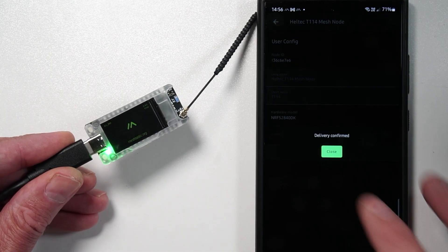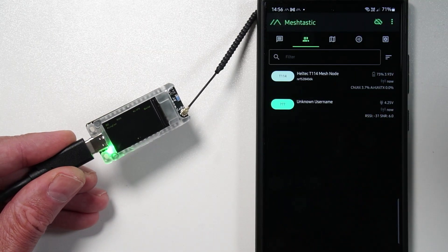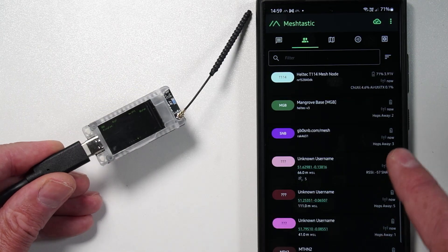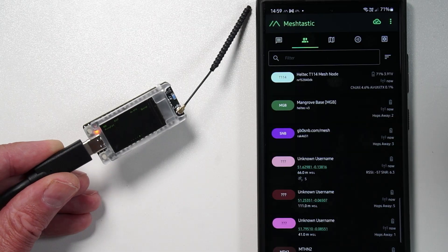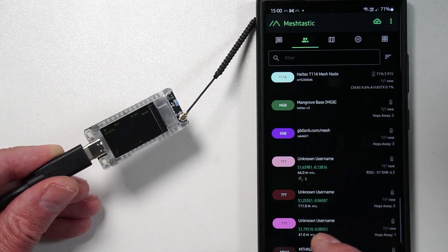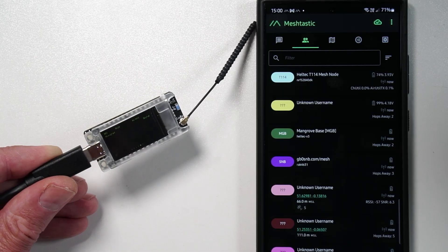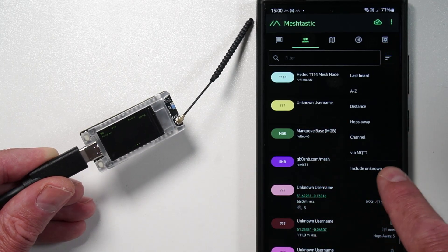I've just done all the setup and called this node the Heltec T114 Mesh Node. So if you're out there and you see this, you know that this is the one — it's probably the only one out there right now. The node list seems to be populating quite nicely. When you first have a new node or you've cleared the database, it can take a while and it puts more strain on the CPU. Best thing is not to fiddle with it too much whilst it's doing that.